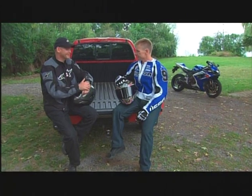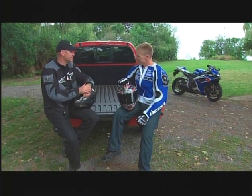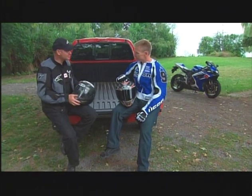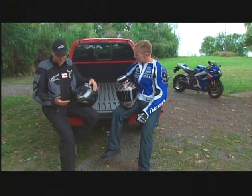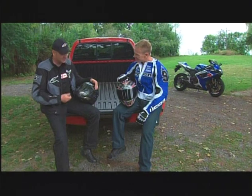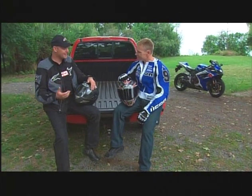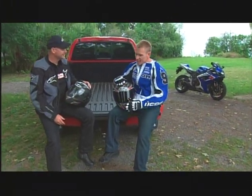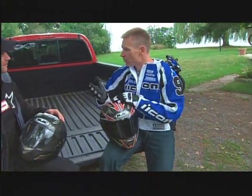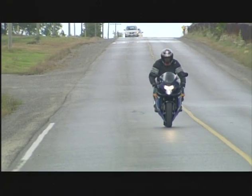I've been motorcycling for 25 years and my apparel has evolved a lot, especially in the last 10 years as Gore-Tex and carbon fiber have come along. But I've noticed a lot of it is black — black boots, Icon jeans, Gore-Tex pants, lightweight summer and heavier leather jackets. Everything is black. Well, black is great during the day because it's usually bright out and easy to see. But at night, and a lot of us do ride at night, that's a problem.